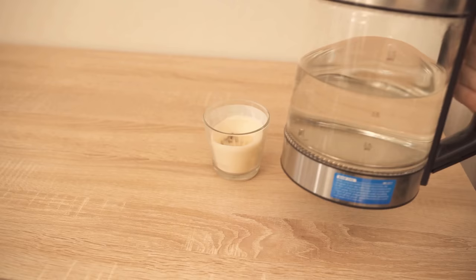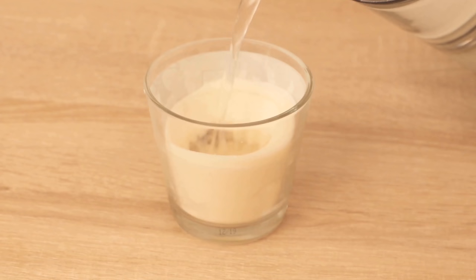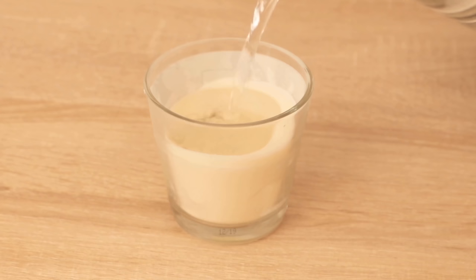But there is a really simple trick and all you need is water. You should heat it up to about 50 to 60 degrees Celsius, because at 40 degrees Celsius the wax starts to melt.